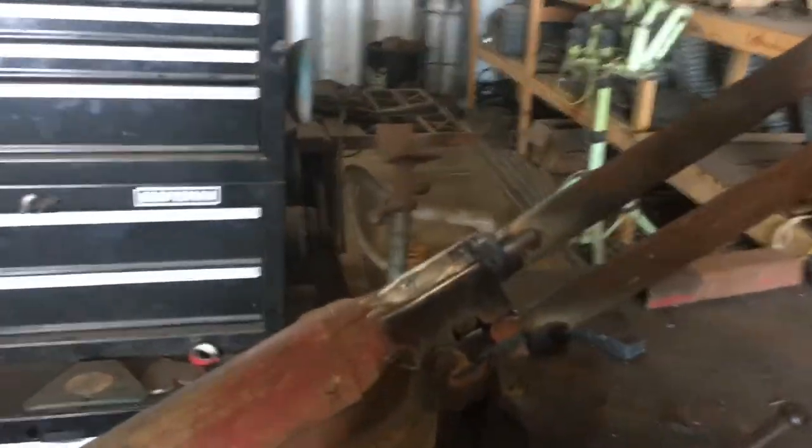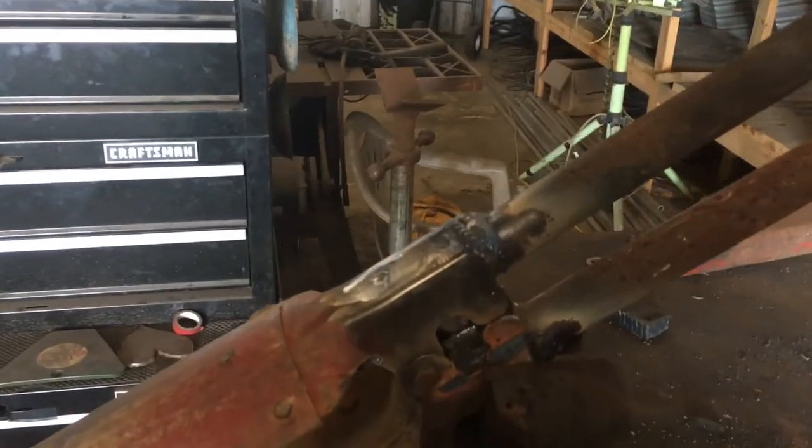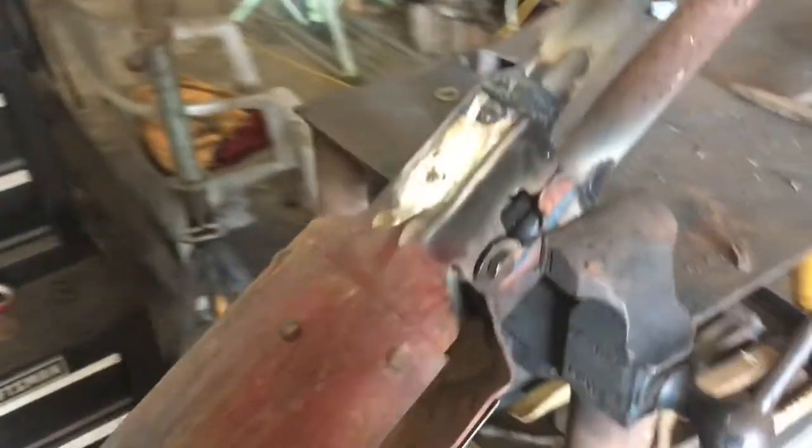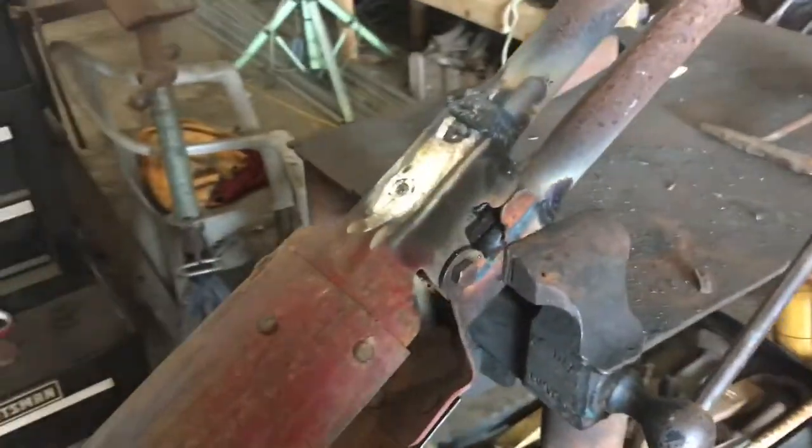This is something you can do if you know how to weld. And if you don't know how to weld and you work on a farm or live on a farm, I would consider learning to weld — at least a little bit. You can at least put some rough welds on like that.